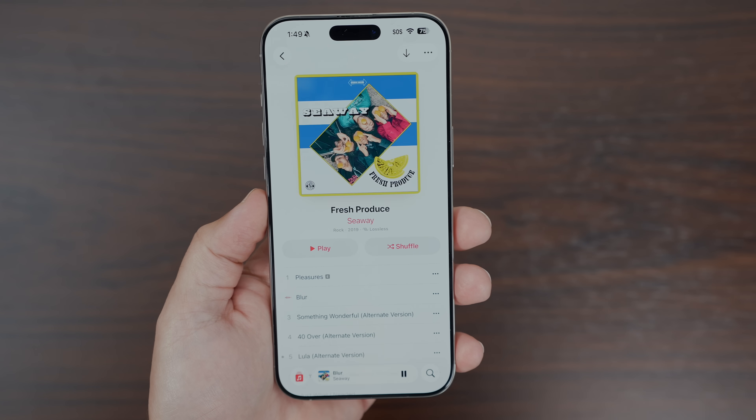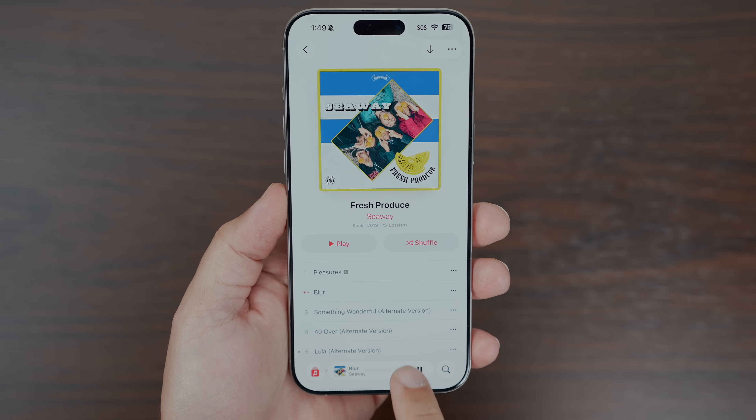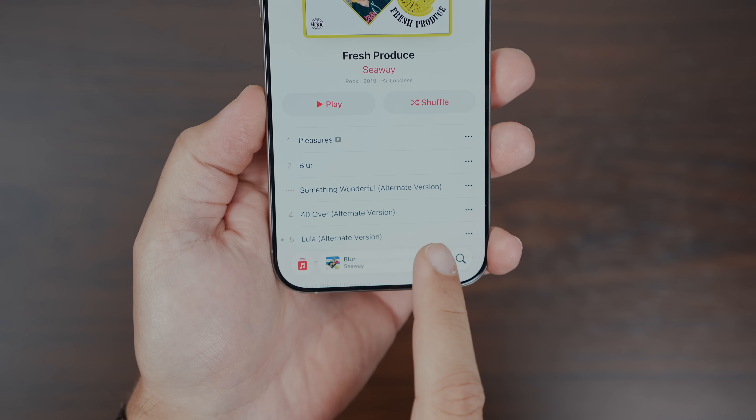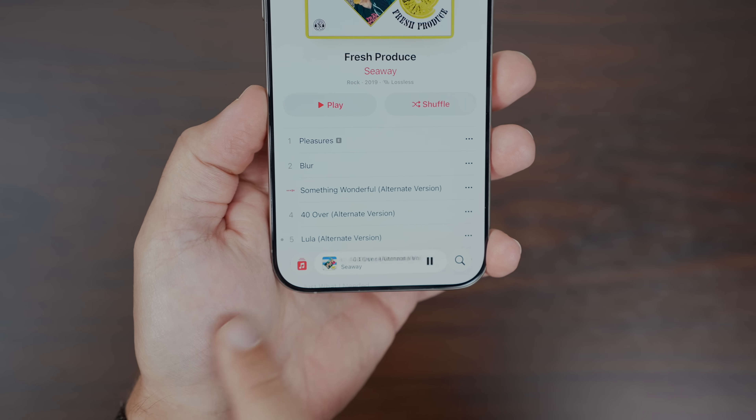Apple Music also gets a shortcut improvement. You can now swipe the Now Playing bar left or right to skip or go back to a track without opening the full player view. It's one of those simple, smaller changes that makes things a lot smoother and easier to deal with.